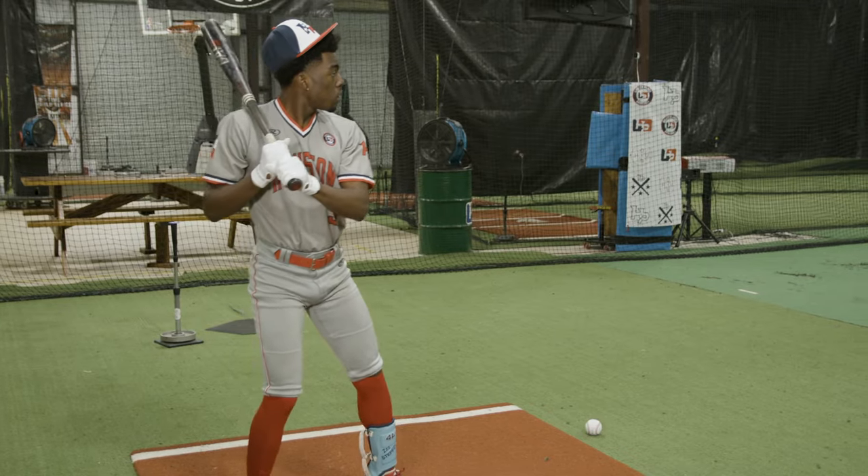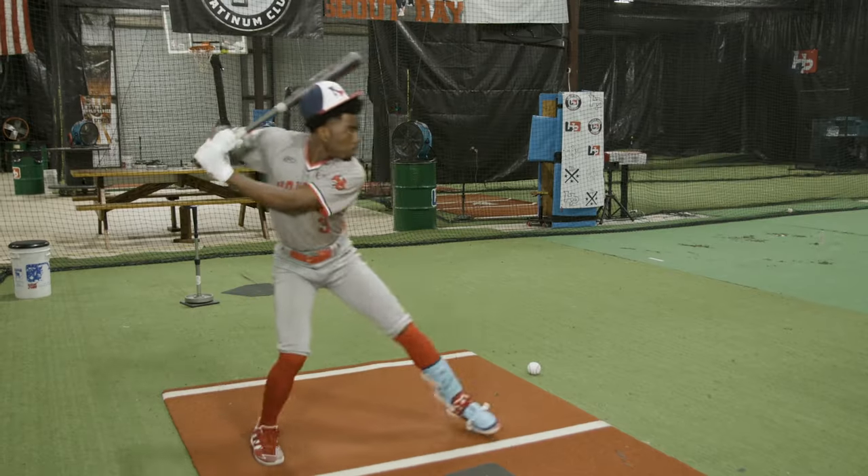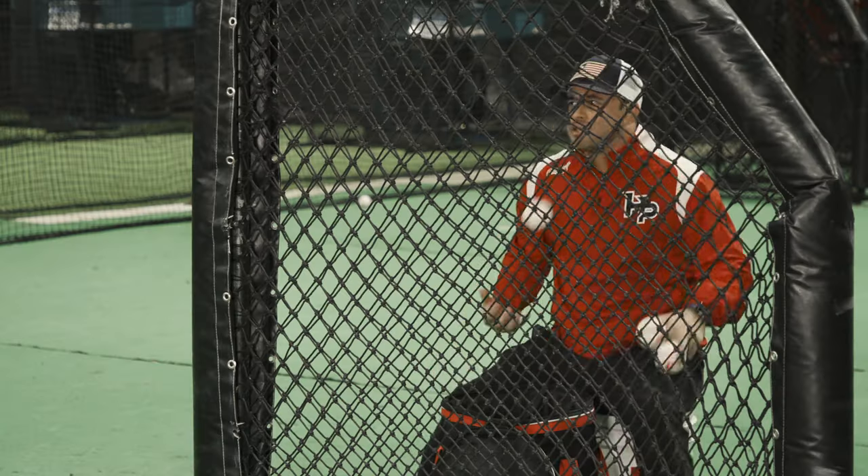Get that balance, stay through the baseball. That's good, Colvin. Switch it up.